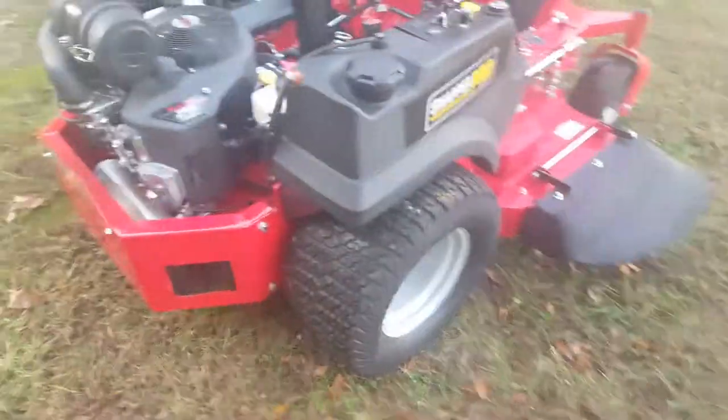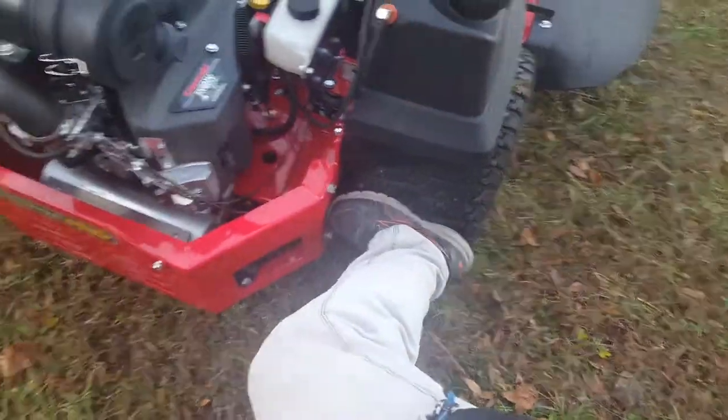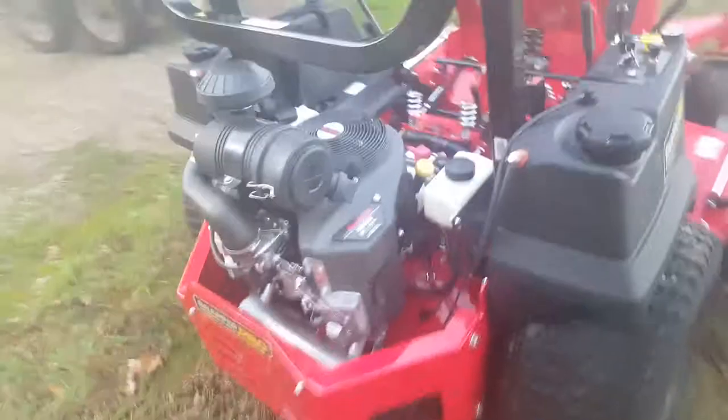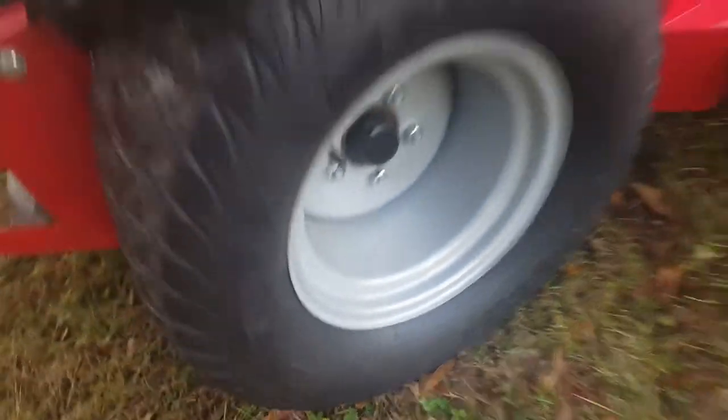If you want to know any specs on the rest of this mower just let me know. It's got real wide back tires on it — almost a foot wide. I don't know what size they are — 24 by 12 by 12.